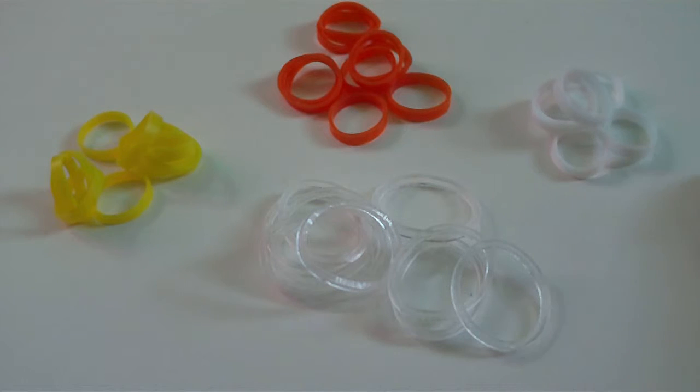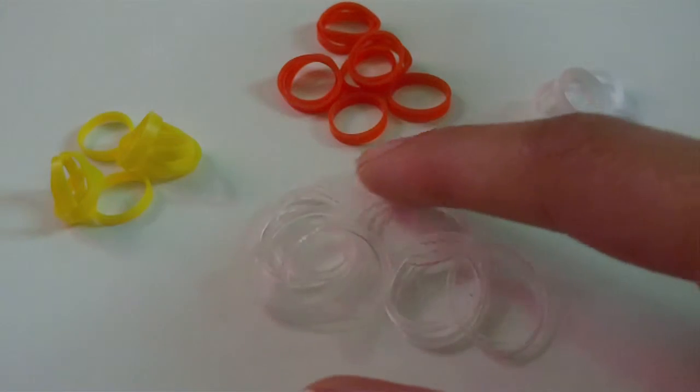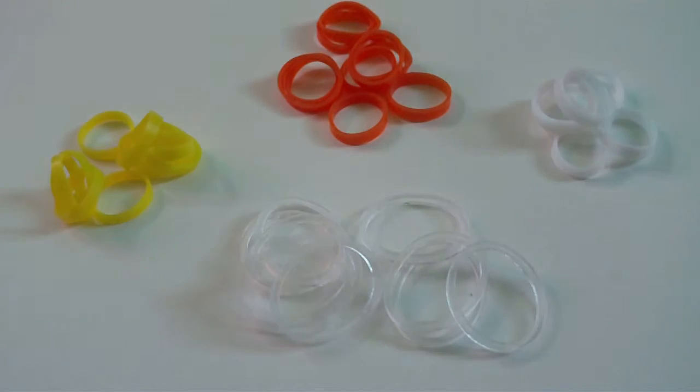Hello everyone, it's jburns, and in this video I'm going to be showing you the alpha loom template for my pretzel picture design. It is a picture banner type design.